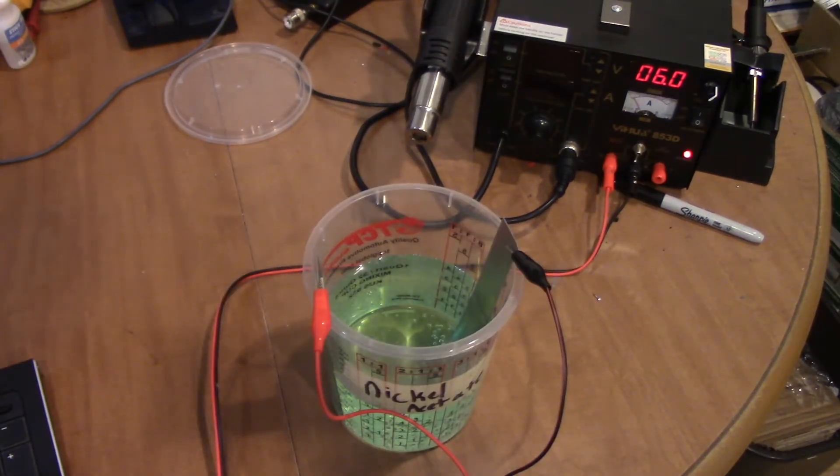Now it's 6:30 at night and it's about twice as green as it was this morning. Still got a ways to go, but it's definitely working. I guess we'll check on it sometime tomorrow again - it's probably got another 24 or 48 hours at least until it's ready.